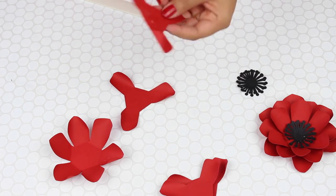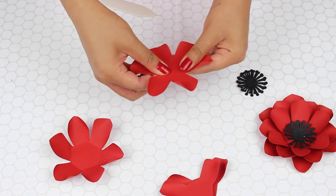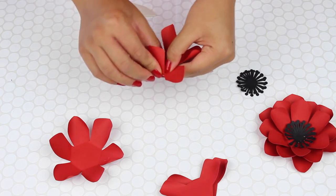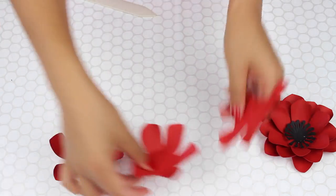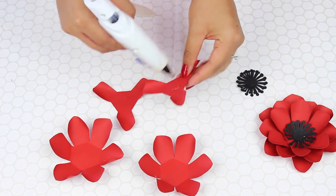So a little bit of glue here. And in a lot of ways, it's the same process as I did before with the larger petals — the normal size template, if you will. I'm just doing it in a much quicker way.